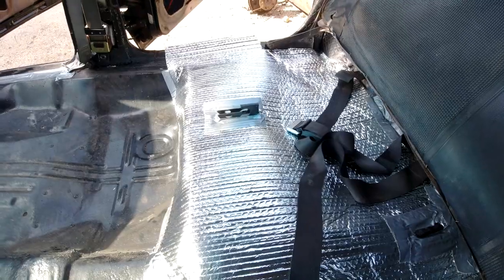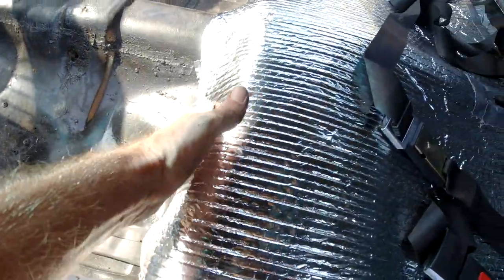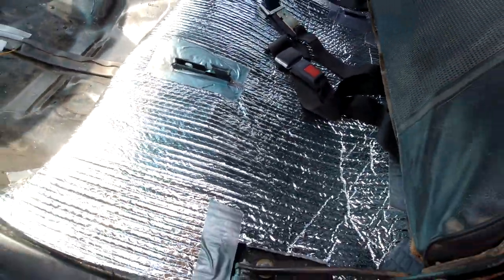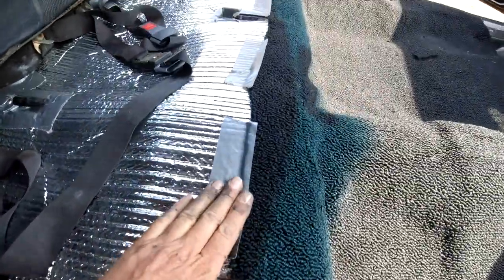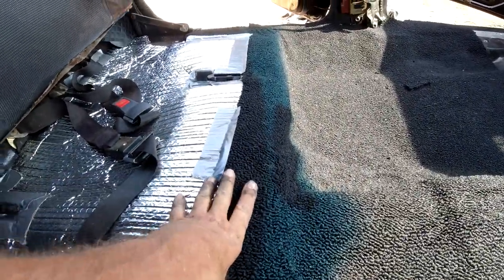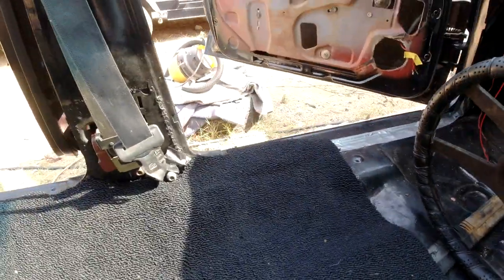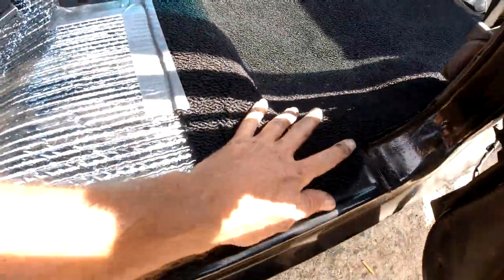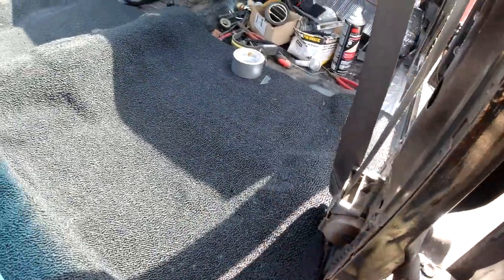I got duct-taped that in there a little bit - fixing to put the carpet. I'm not going to put any down here because that insulation for the carpet covers that. Just cut out the holes for the seat mounting things. Here's the carpet laid in there - I'm just going to put a little duct tape here to hold it, put the seat over top. I had to trim it quite a bit on the edges over here and here. I'm going to put in the back seat, the little seal plates here. Oh, I got to put a little piece of carpet here, and these panels - so I'll be back.